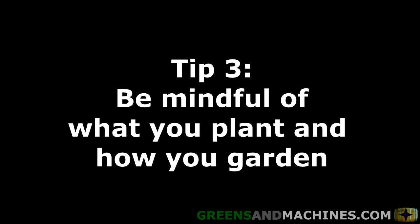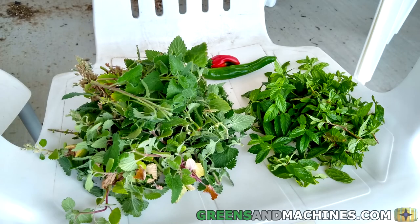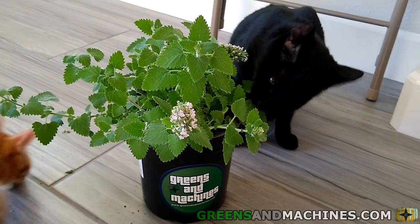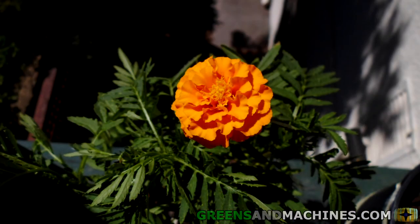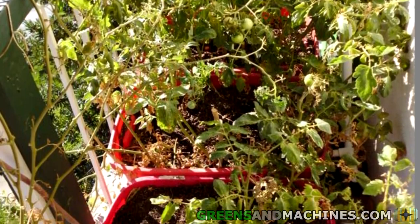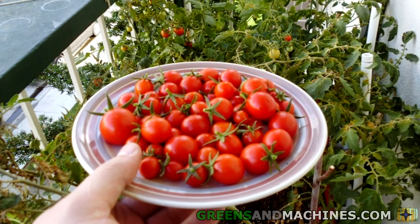Tip number three: be mindful of what you plant and how you garden. If you plant something like mint, that will never go away even after you move out — that could be something the landlord could ding you on your security deposit for. Other plants could attract unwanted critters. If you grow catnip, you could lure cats to your yard. If you grow something that attracts insects, you also get insects in your yard. Some can be beneficial pollinators, but you could also draw in pests like wasps. Some plants cannot be allowed by your HOA. I once lived in a place that didn't allow residents to grow tomatoes — why, I have no idea. If you can think of a reason why they would be outlawed, please leave me a comment below.